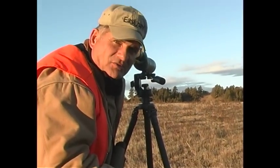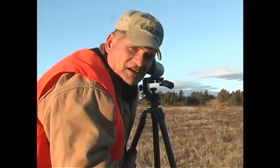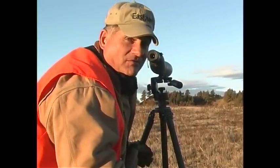This is a really good buck. He's got good back tines, with an extra point coming up off his back tine between his G2 and G3. We're going to try to make a stalk on him. He's by himself, looking for does. We're going to go around the hill and see if we can get up on this sucker. He's really nice — he's the one we've been looking for.